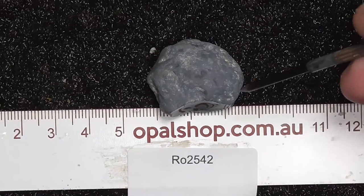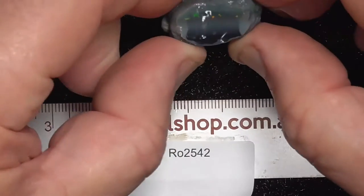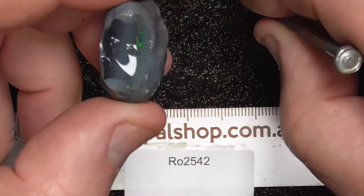G'day, here's a single knobby from Lightning Ridge, Australia. Rules in millimeters and I haven't wet it, but now let's wet it.